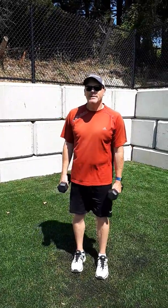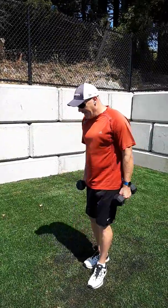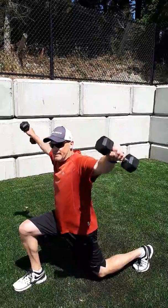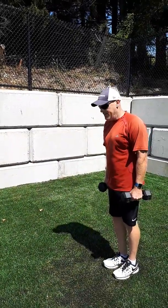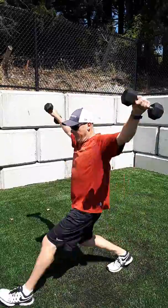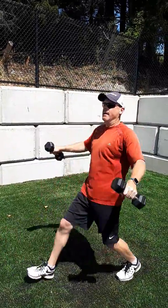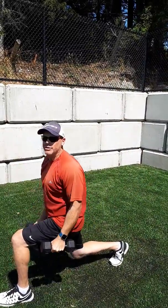The last exercise is a full lunge with a shoulder raise from the side. So we lunge forward, shoulder raise, back down and push back. You can do it together and back. Nice slow steady movement as you're lunging down. If you need to plant and then go up to ensure that you have good form all the way.